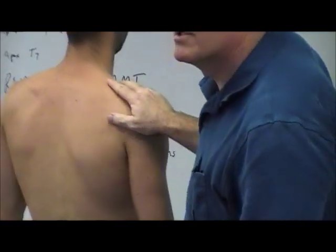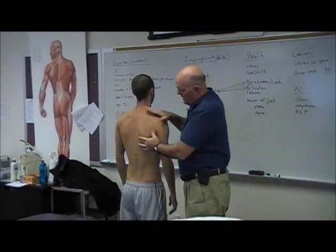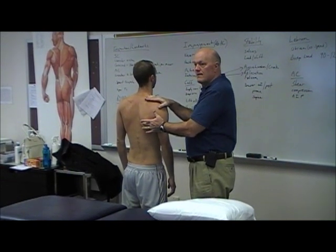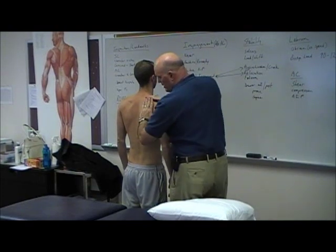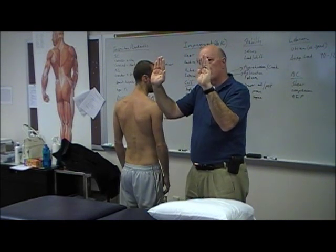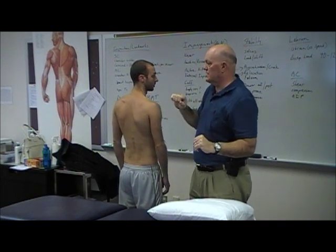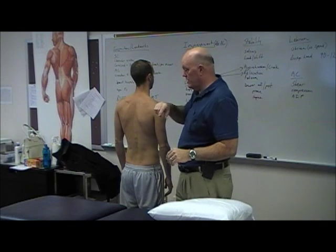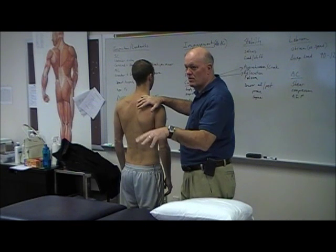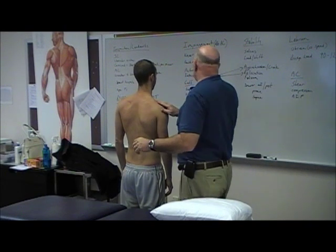Medial border prominence is Type 2 scapular dyskinesis and is the most common pattern. At rest he shows inferior border prominence, which is Type 1. Type 2 is the medial border winging you see during movement. Type 3, which is relatively less common, involves superior border prominence and is often associated with nerve injury. We'll cover causes and treatment in detail later.